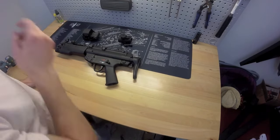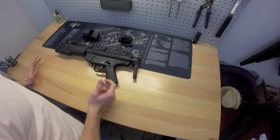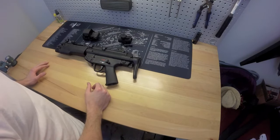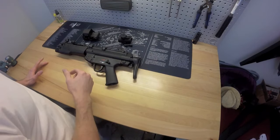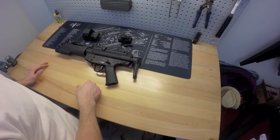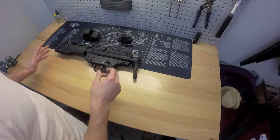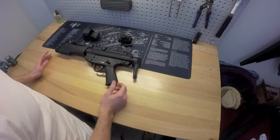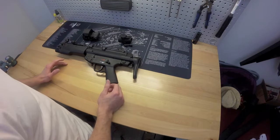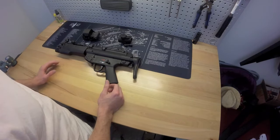All right guys, I'm back with another video. I want to do a video on the sight options that I have. I know last video I didn't have them out, so I got them out to do another one to show you what it looks like. I also upgraded my lighting a little bit to see how it compares and maybe give you a better look at some of the other stuff.